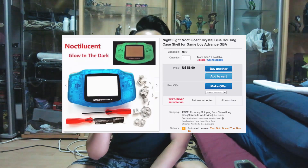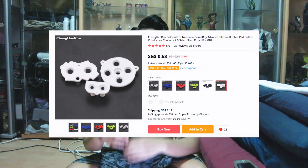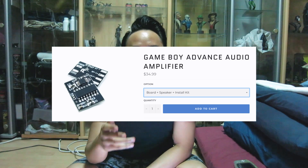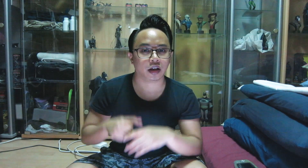The next thing I needed to do was order all the parts I wanted. I ordered a new case on eBay. The buttons, membranes, battery contacts, as well as the AGS-101 screen I ordered from AliExpress. I got the speaker module from Retro Modding. I bought a white plastic screen from BoxyPixel, and just in case, I also ordered a white glass screen from Retro Modding if I wanted to use that instead. All I have to do now is wait for everything to arrive, then I can start upgrading my GBA.